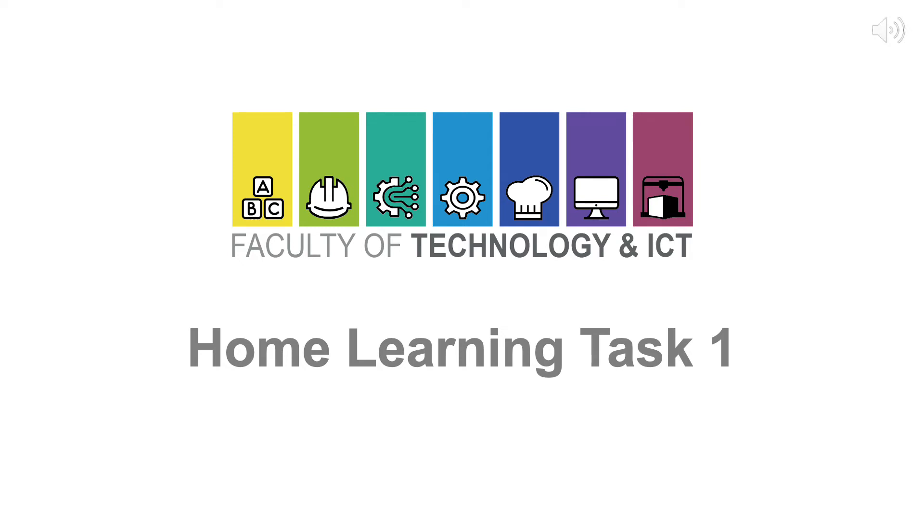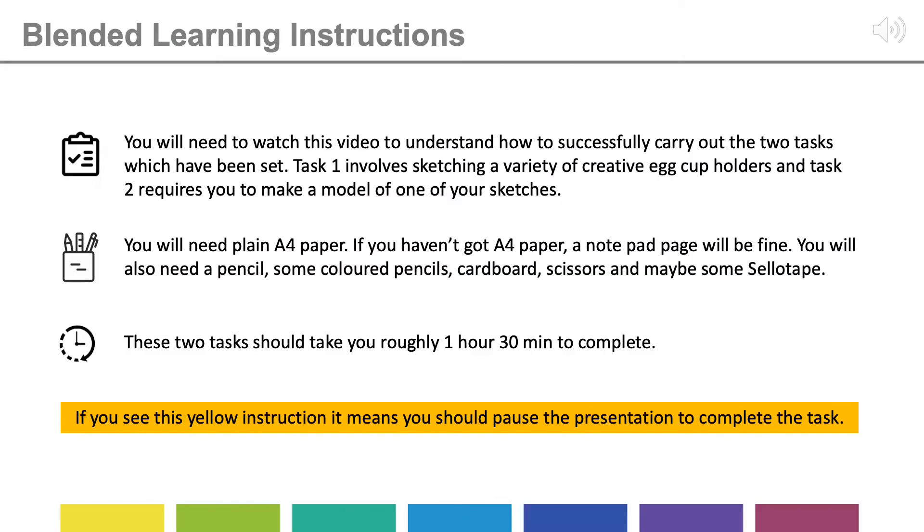This is the Faculty of Technology and ICT Home Learning Task 1. These are your blended learning instructions. You'll need to watch this video to understand how to successfully carry out the two tasks which have been set. Task 1 involves sketching a variety of creative egg cup holders, and Task 2 requires you to make a model of one of your chosen sketches.